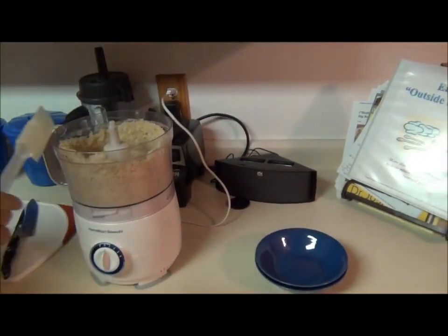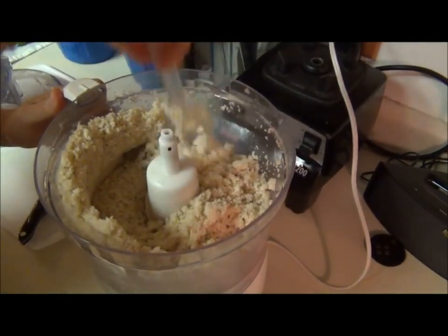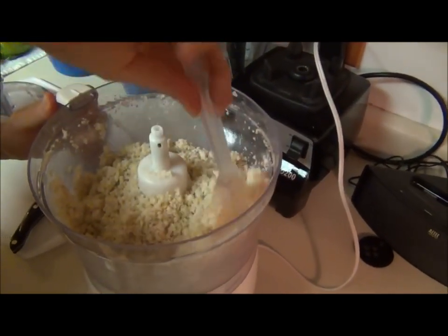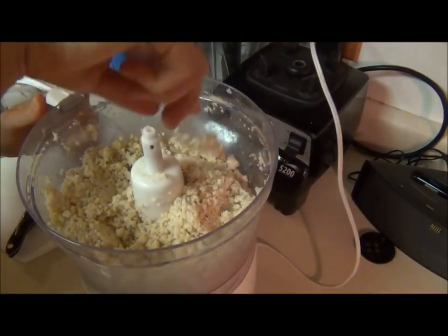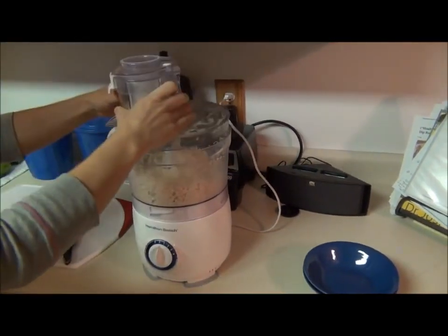Scrape the sides down. You want to get all this smashed down to the bottom so it can mix in. My bananas are pretty frozen, pretty hard. If they're a little bit thawed out this actually works a little better, because the bottom starts to melt and the whole process goes a little faster.